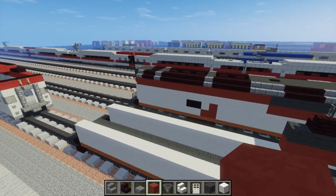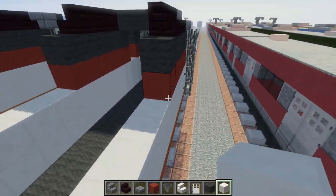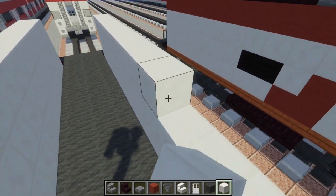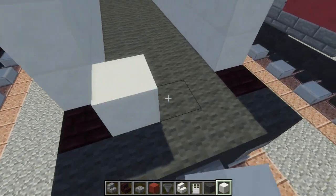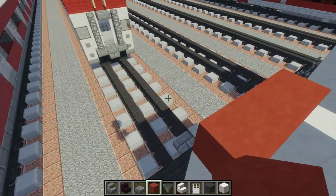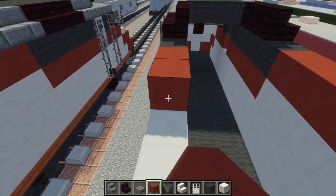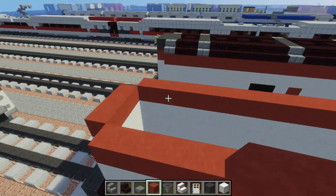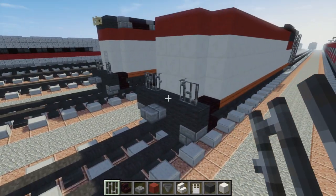Let's take our red stained clay and go to the back. We actually need another layer of quartz first — let's add that layer of quartz on this section, going all the way to the back. Then we have to make that tip in the back. Right in front of the stairs, in the middle, we want to add a wall of quartz like that. Then add a layer of red clay on top, and continue the stripe on the other side.